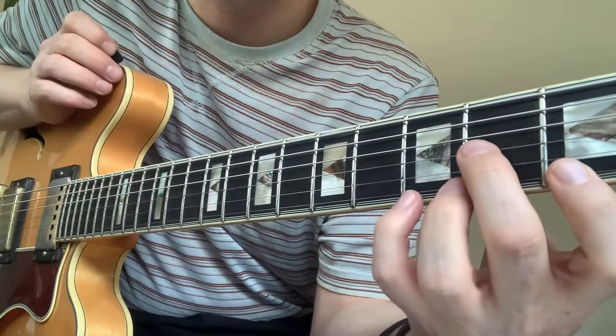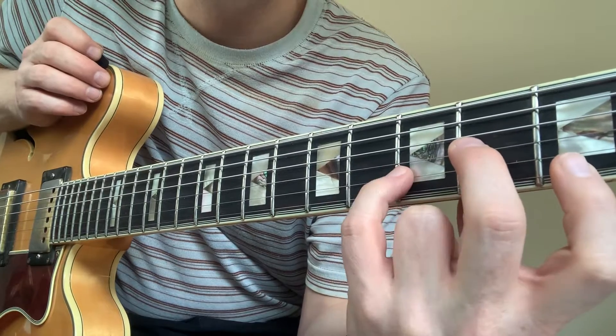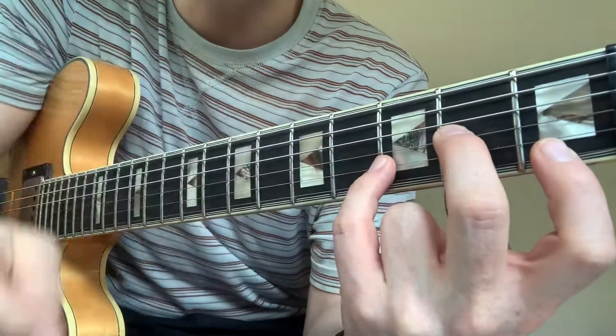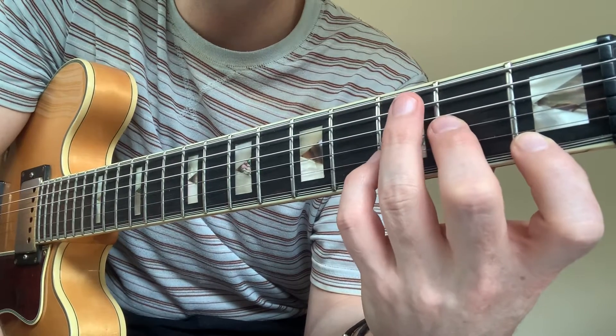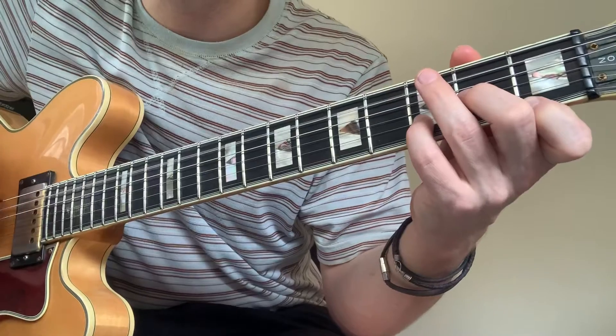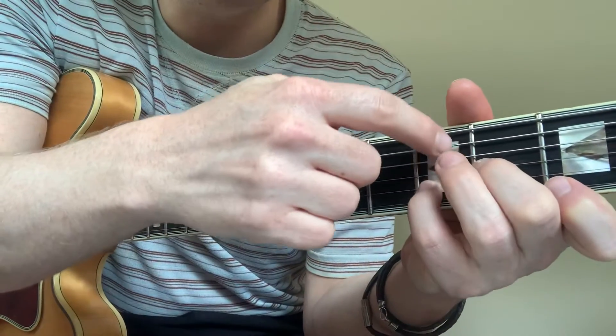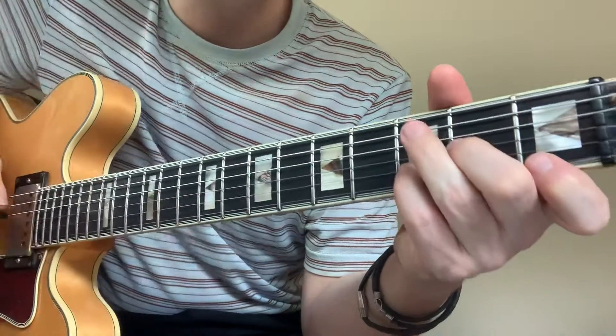First of all, it starts with a D minor chord — not this D minor, but a D minor with your little finger up here, because it's going to be going on and off on the C. That note is a C, which is why I call it a C — same way a C chord starts there.